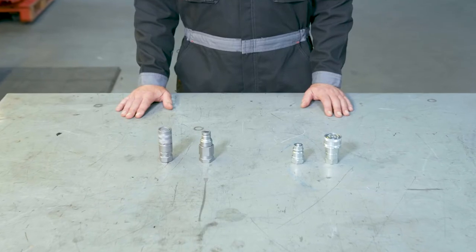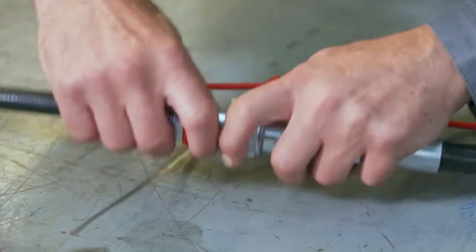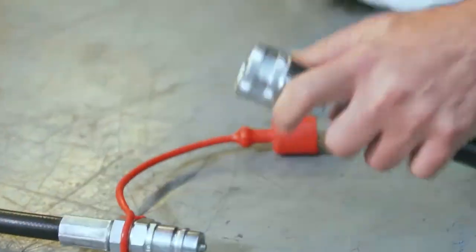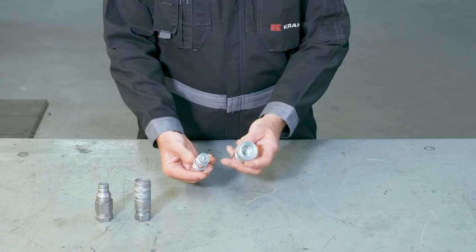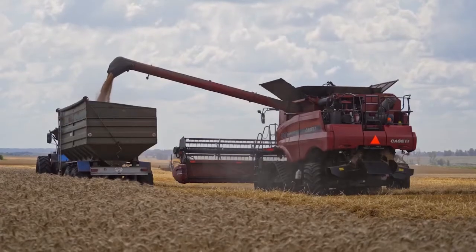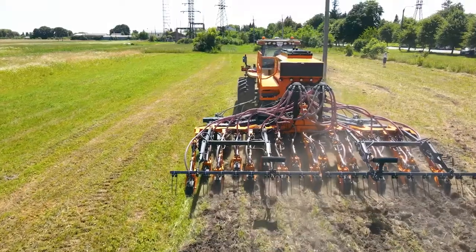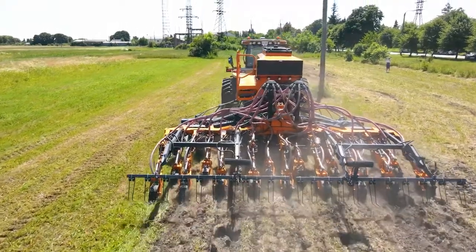Quick release couplings are also known as quick disconnect fittings or quick connects. They're used to connect two applications — 99% of the time they link a flexible part, a hose, to a fixed part, and they provide a fast and easy way to connect or disconnect piping and tubing with a special design that's supposed to prevent any leaks. We see them in a wide variety of industries including agriculture. For example, when you connect some type of machinery to your tractor, the valve that closes the system is a quick release coupling.